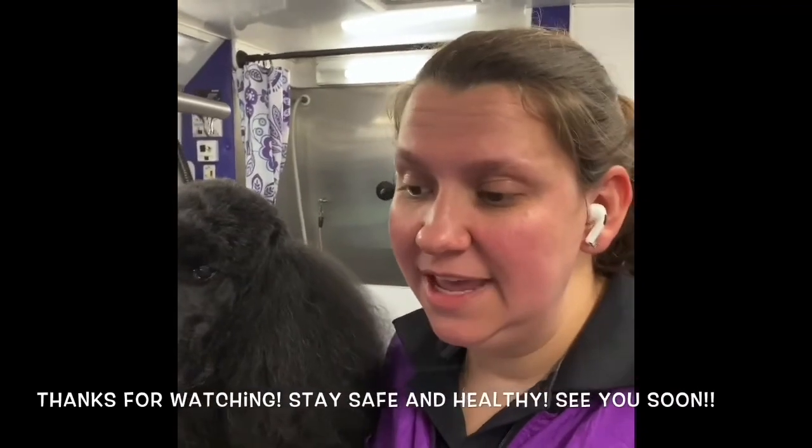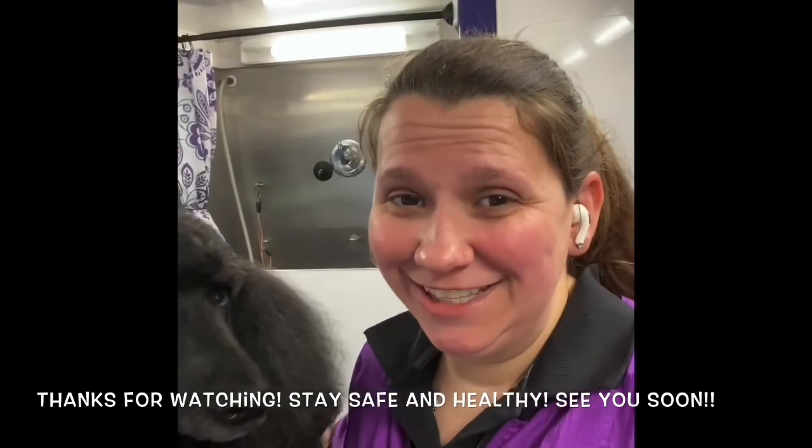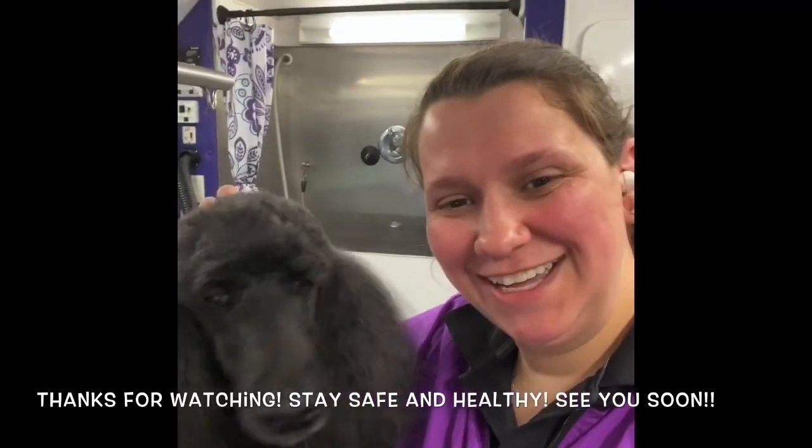Okay guys, I hope that helped and I hope to be grooming your pups here very soon. I'll talk to you later, guys — bye bye!